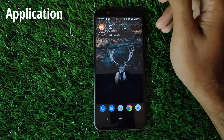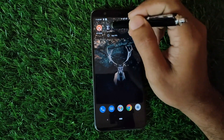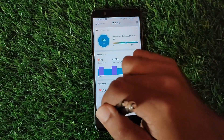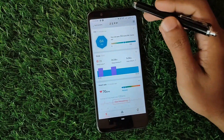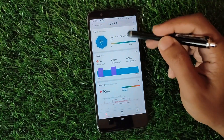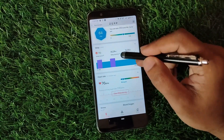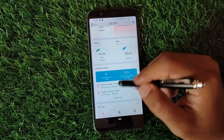If you want detailed information of your activities and want to use more functions of the watch, you'll have to download the Zepp app from the Play Store and sync your watch with it. On the home page you can see all your basic activities being synced from your watch, like sleep, heart rate, stress, weight, and all the workout history.